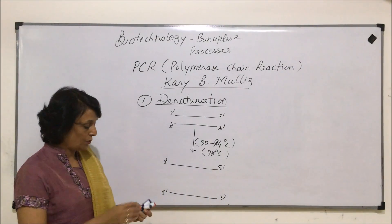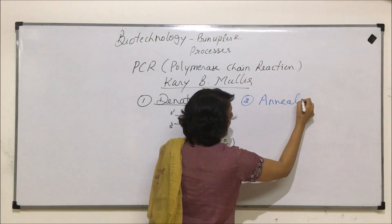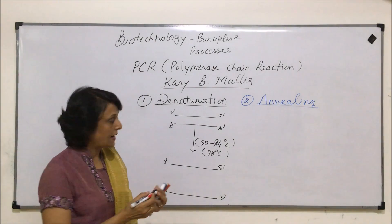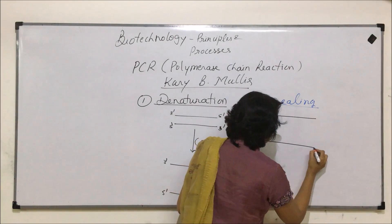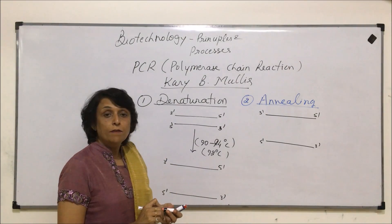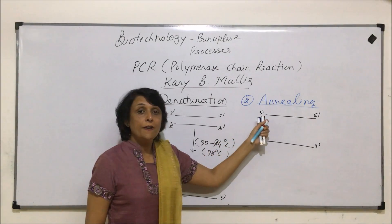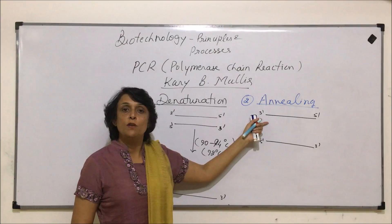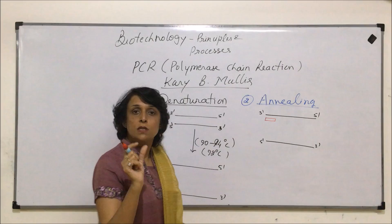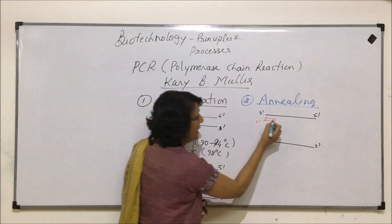Step number two is known as annealing. Annealing basically means hybridization. We want new DNA strands to be synthesized on these two separated DNA strands. To synthesize new DNA, there has to be a primer. A primer is a small fragment of RNA which would initiate the DNA nucleotides coming there. It is interesting to consider which end of the parent strand the RNA primer should be formed at. Let us take the upper strand as an example — if the RNA primer is formed here, it would have its five-prime end here because it has to be anti-parallel.